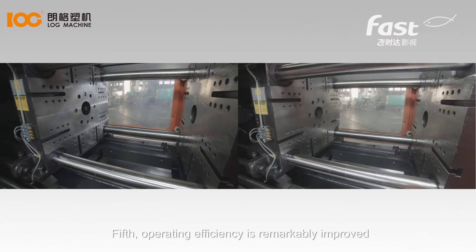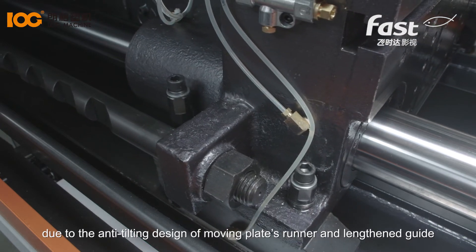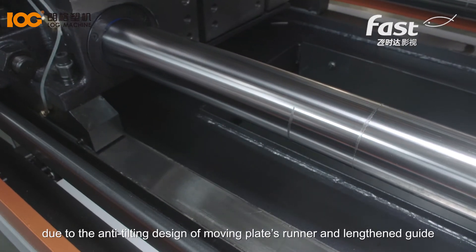Fifth, operating efficiency is remarkably improved due to the anti-tilting design of the moving plate's runner and lengthened guide.